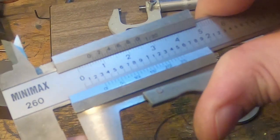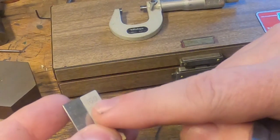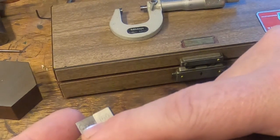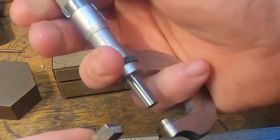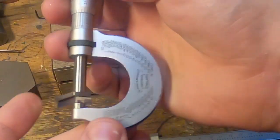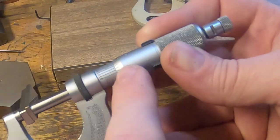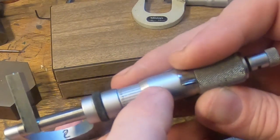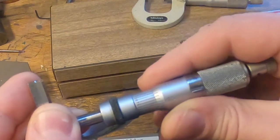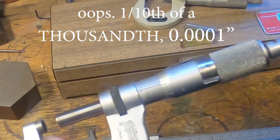If we measure this gauge block stack — it's exactly the same to read. The gauge block stack is stacked up at 160 and almost 101, so to an extra decimal place it's 107. We've got 260 and a half, and about 6, so our micrometer is out a tenth of a millimetre and that might need some adjustment. They're easy enough to adjust too, but that's outside the scope of this video.